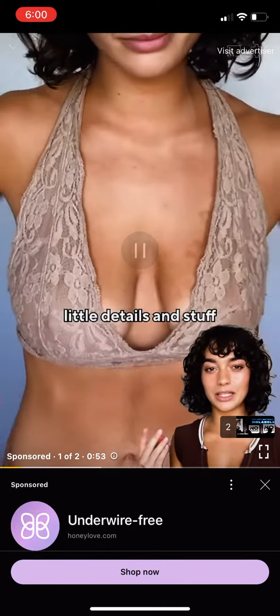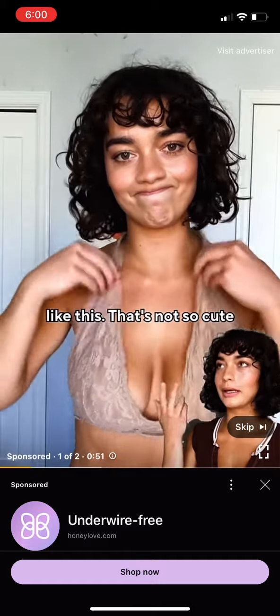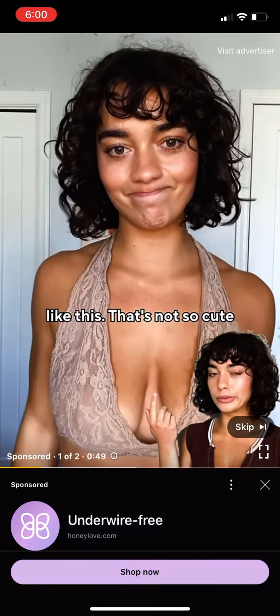I went with a bralette mostly for the cute little details and stuff, but it left me looking like this — not so cute, not so flattering.